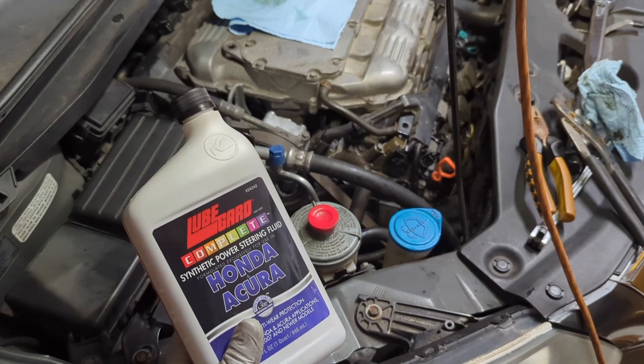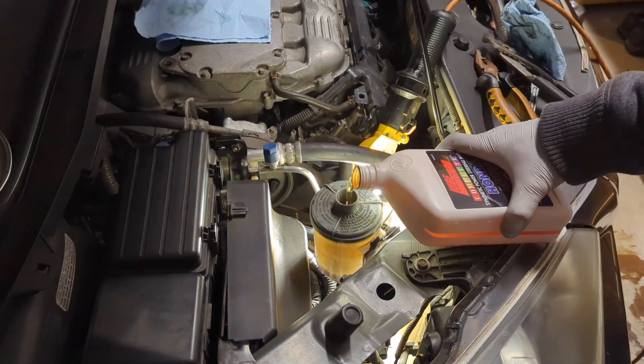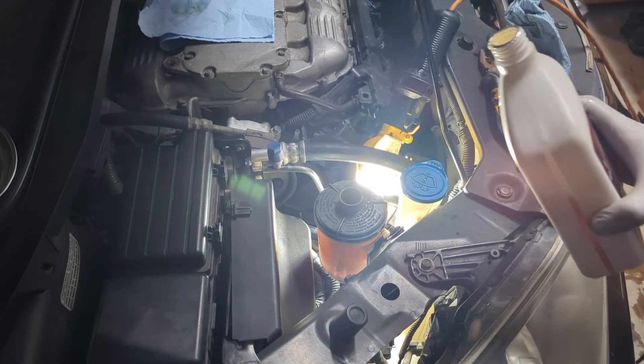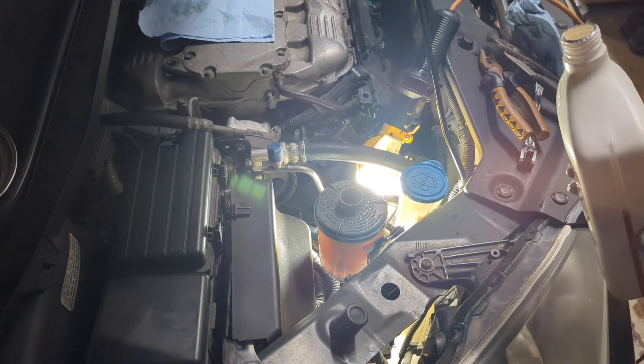Now let's fill the power steering fluid. It's okay to overfill it a little bit, because the level will go down after you start the engine.